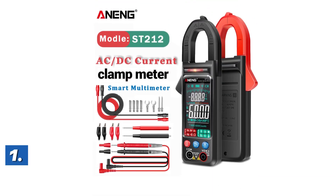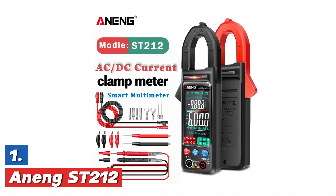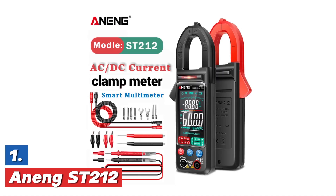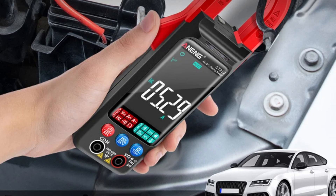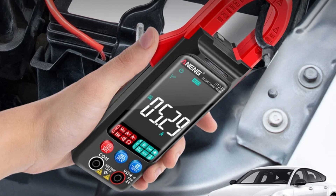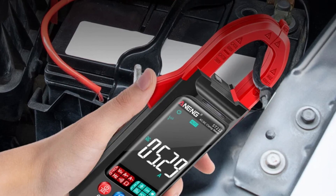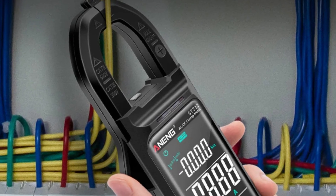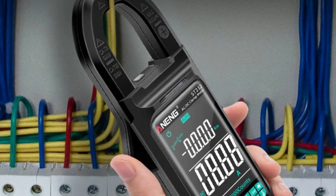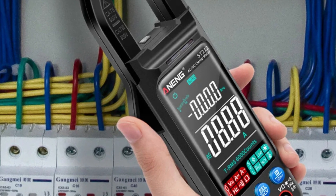The top pick in our list is the Arning ST212. The Arning ST212 is a versatile digital clamp meter that measures both direct current and alternating current. It features a 6,000-count large color screen for easy readings. This multimeter offers a range of up to 400 amperes, making it suitable for high current applications. In addition to current measurement, the device also functions as a voltage tester, capable of checking both direct and alternating voltage.